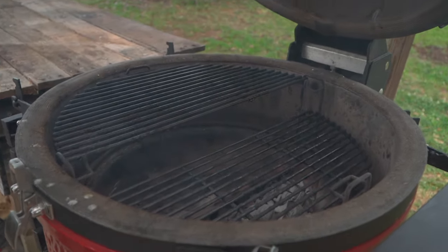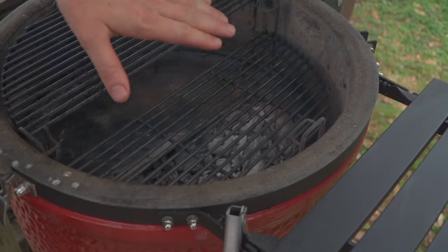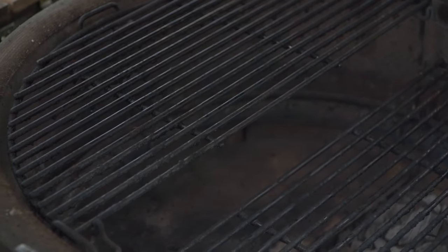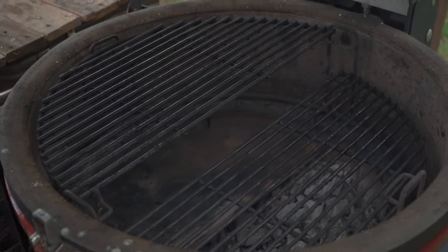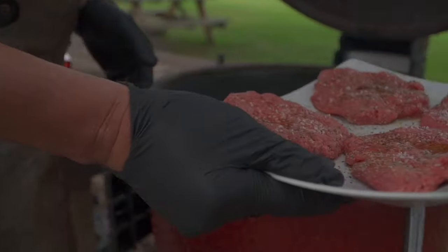I've got two-zone cooking going on here. Notice I've got a direct grill grate halfway down in the middle section of the Divide and Conquer system. And then on the other side, I've got a deflector shield creating a semi-indirect side. Let's just do it together — let me get another pair of gloves on and bring these beauties on over to the grill.